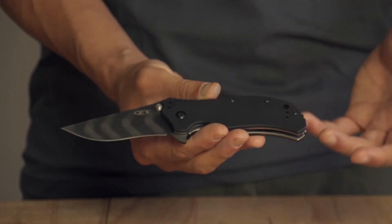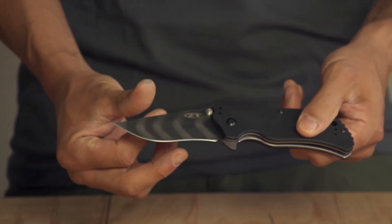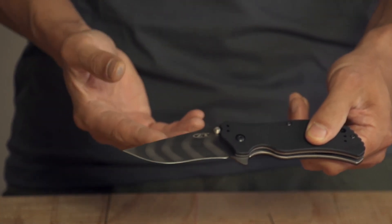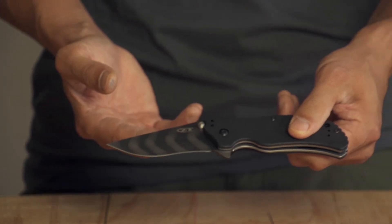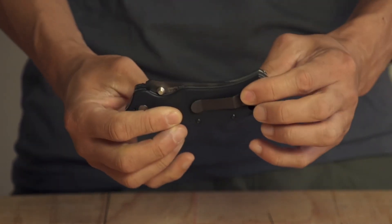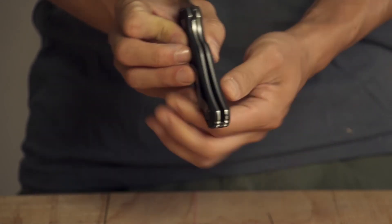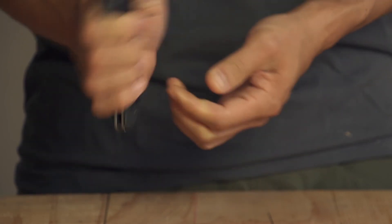So now, in a very handy Zero350-sized package, you have a custom blade with custom finish options — both Tiger Stripe and black — a lower profile blade when it's closed, which also opens quicker because of the reduced weight, and a built-in carbide glass breaker.